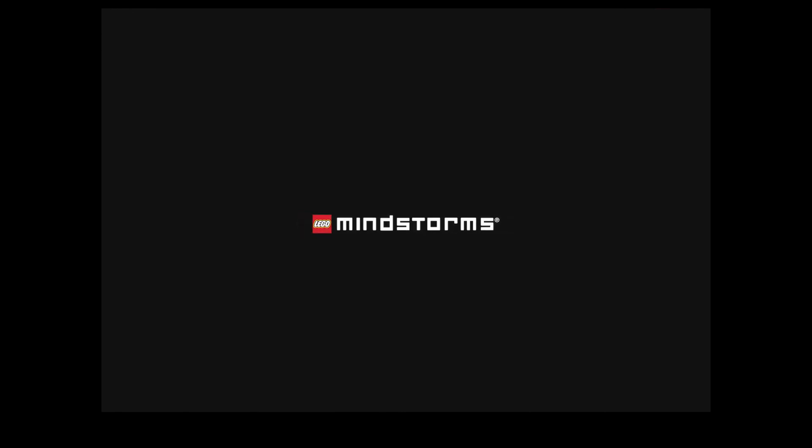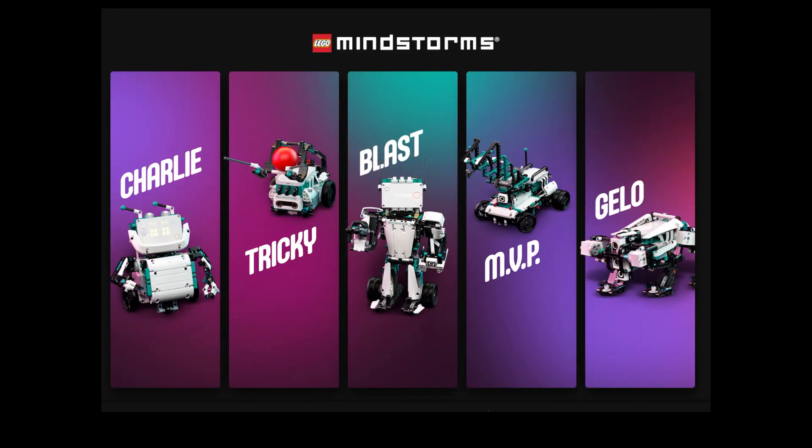Welcome back to YouTube. This is the Nav Doctor. In today's video, we're going to have a look at the LEGO Mindstorms Blast.